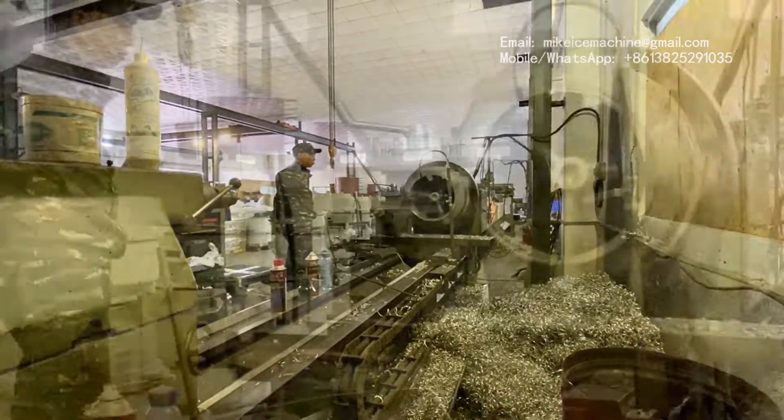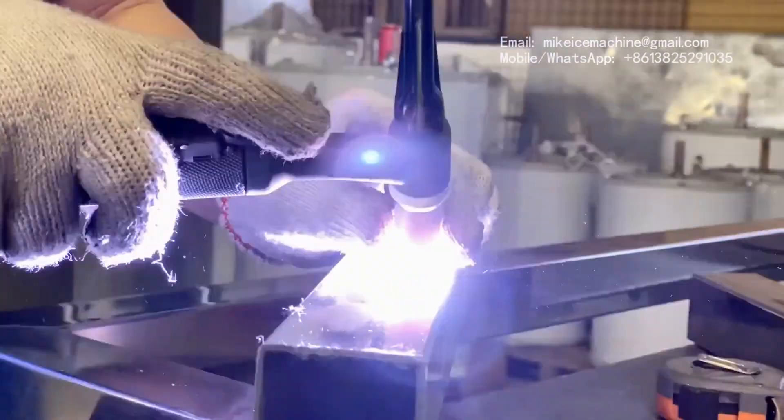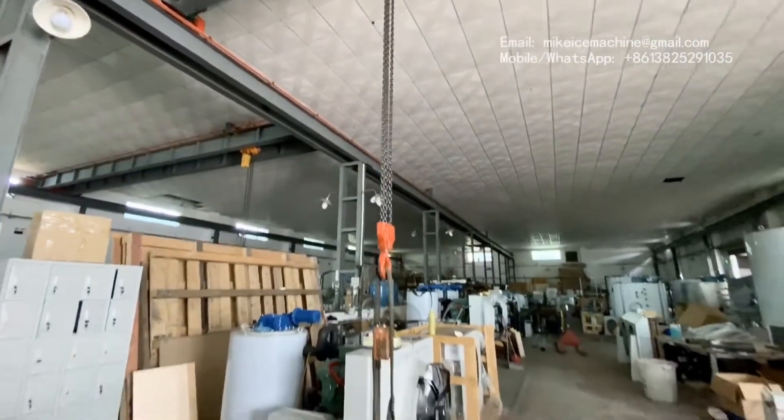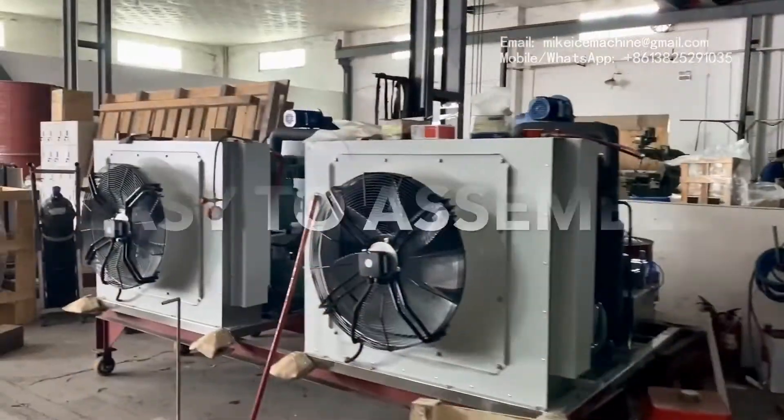The most important thing is to show the customer how to assemble the machine, how to turn it on, and how to run it. When the container of this machine arrives to our customer in Africa, he will not find any problem assembling it and turning it on.